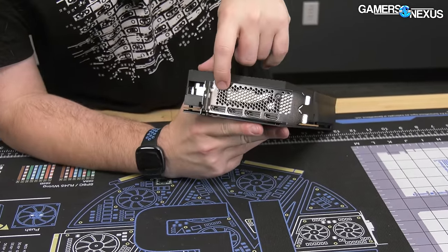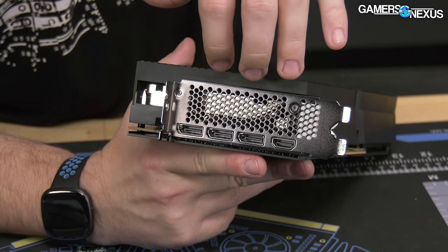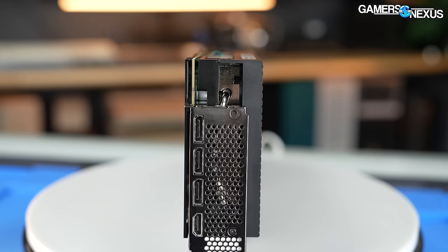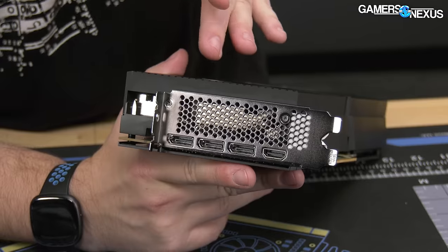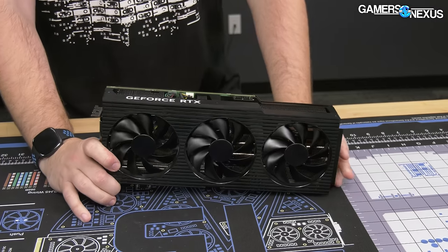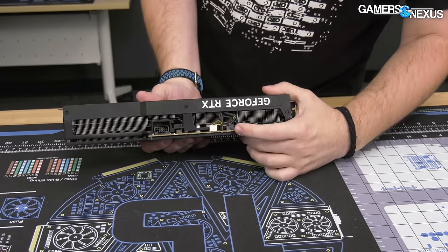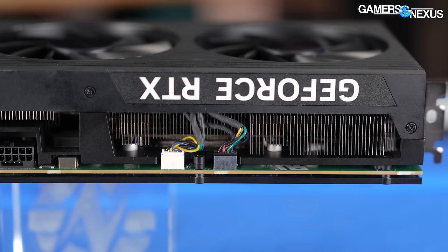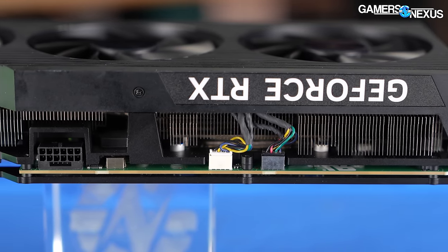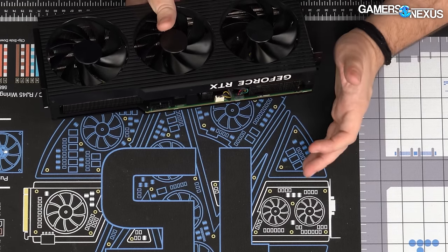On this side of the card, there's a perforated I/O plate, which is always good. However, the fin stack is not perforated, so the only air exit here is whatever gets out from the fan. For connectors, there are two right here for the fans — maybe an LED or just two separate fan connectors. These are externally accessible, which makes things much easier.